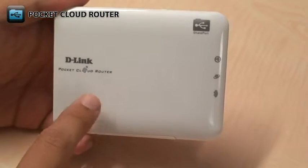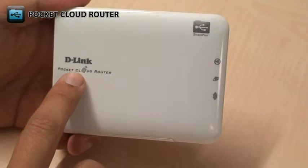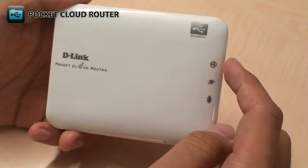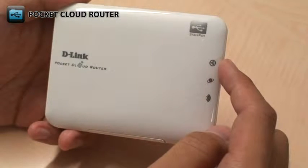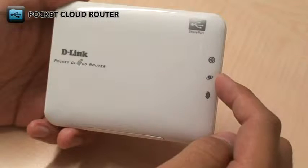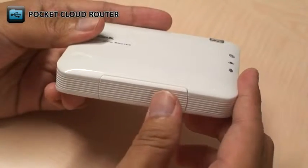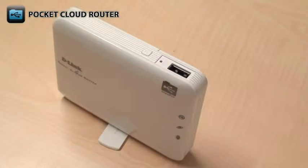On the front, there are several LEDs that show you the status of the DIR506L. There's a power status LED, USB status LED, Ethernet status LED, and wireless network status LED. And on the bottom, there's a swivel stand that allows the DIR506L to stand upright.